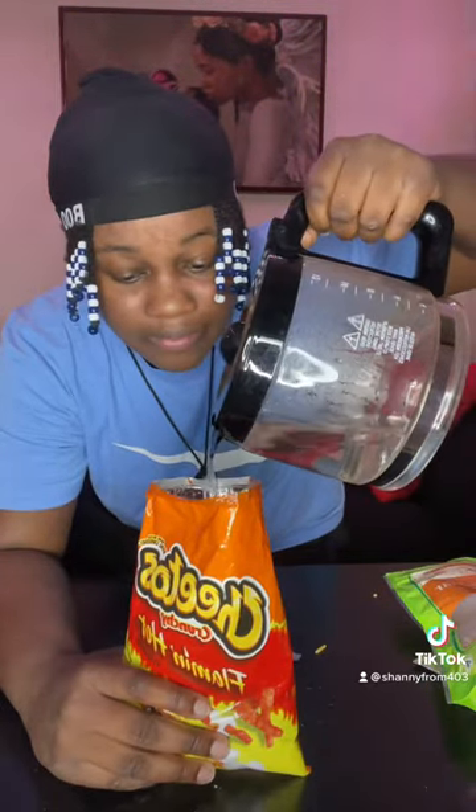Now we got hot water. Pour some in there, but not a lot — just enough. Now fold it and let it sit for 15 to 10 minutes. Just let it sit like that.